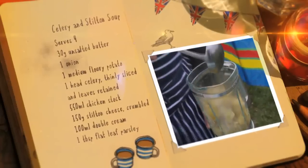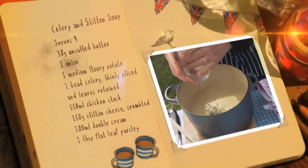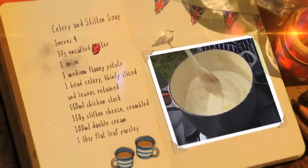Blend into a nice soupy consistency and add the main ingredient, chunks of Stilton cheese. Finally, add a few drops of double cream, put it back on the heat and stir until the cheese melts.